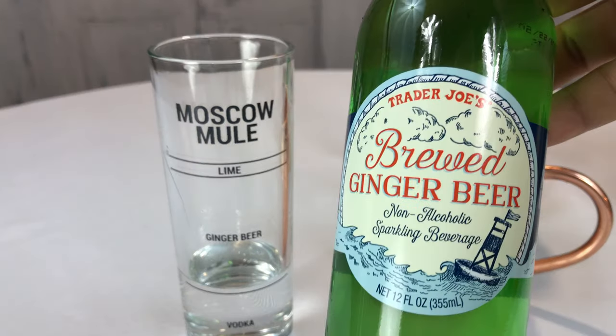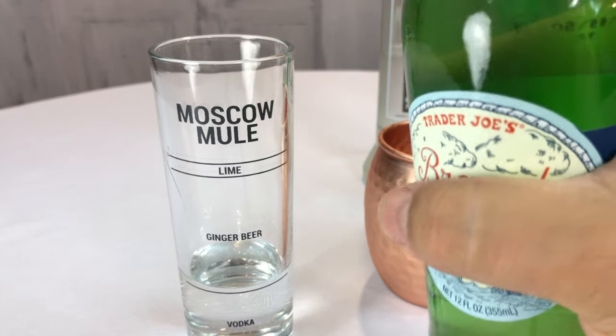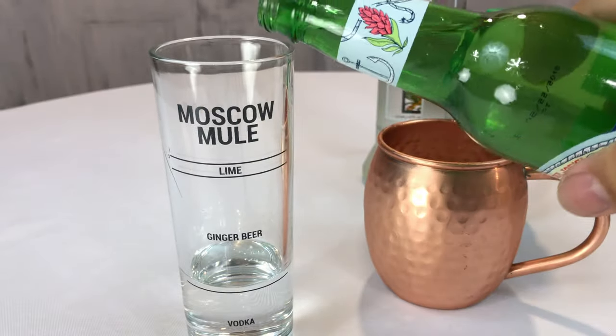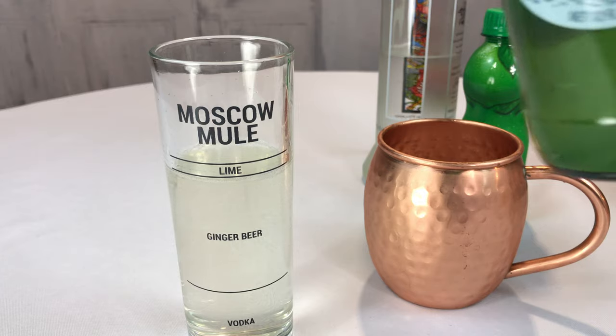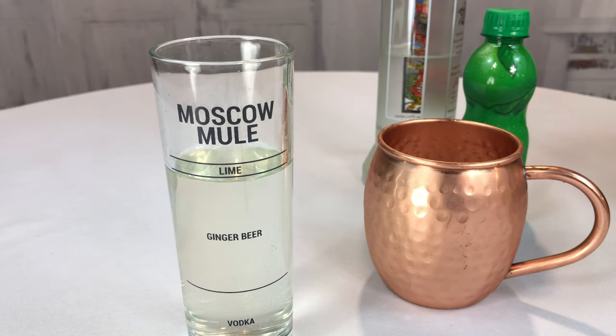Then I'm going to take some Trader Joe's Brewed Ginger Beer. Now you can also use ginger ale, and I have drunk ginger beer by itself — it's not an alcoholic beverage at all and just tastes like ginger ale as far as I can tell. I'm going to take it up to the next line. Looks like there's going to be plenty to make another beverage should I so desire.